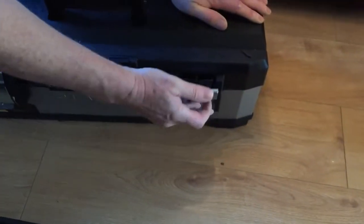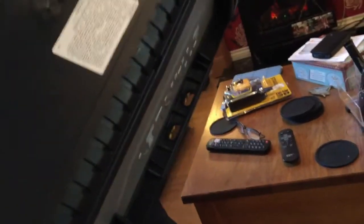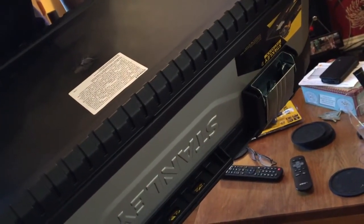They're quite sturdy. It's got little standard feet there. I reckon you could probably stack these. It's got a safety label — I should think it says don't stand on it. But you can if you want to.